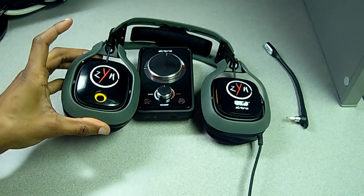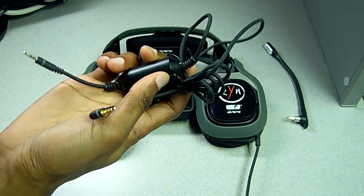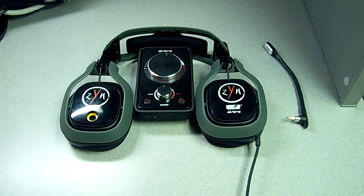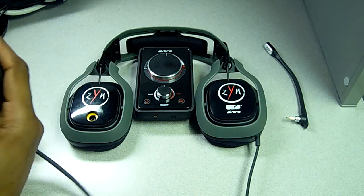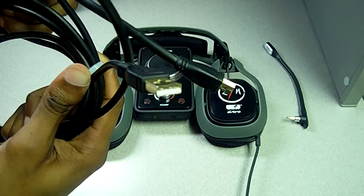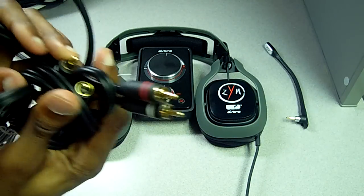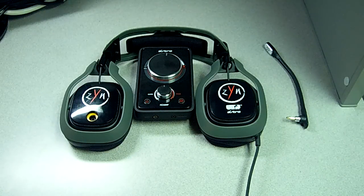This is the BXR Military Green Edition. What's in the box: obviously the headphones, mix amp, boom mic, the audio cable from mix amp to your controller, the mini USB to USB power supply, and the red and white AV cable that goes from your mix amp to your 360. There's also PC mic and sound cables available as well.